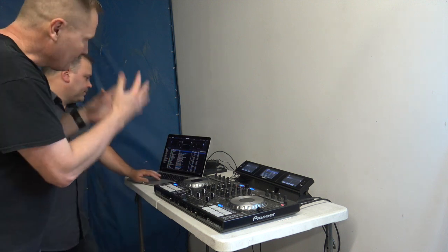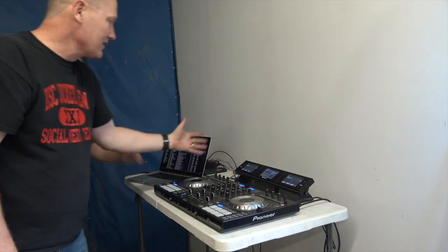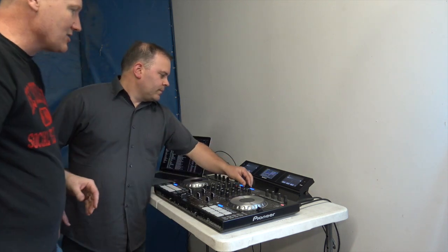We've fired up Serato DJ on the laptop. We've got the songs that are loading up here in the middle. We've got the ability to control them left and right. So let's load a song into that left deck and see what we see on the dashboard.